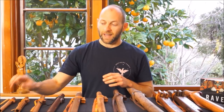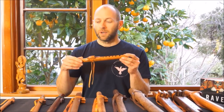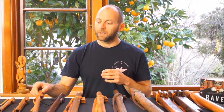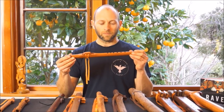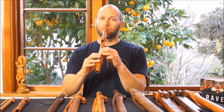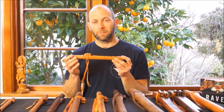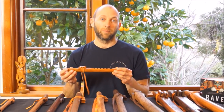The forest flutes come in three keys: the A minor, which I just played; the G minor, which has six finger holes; and also the D minor pentatonic forest flute, which is a little bit deeper than the A minor. You're able to go to the forest flutes page where you'll find a longer video and listen to sound clips of me playing each individual flute, which will give you a better idea.